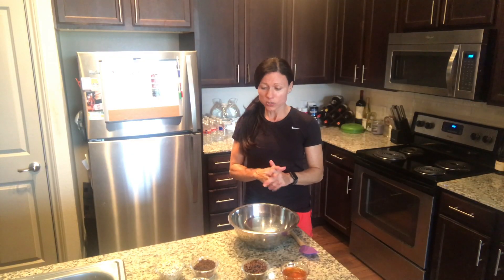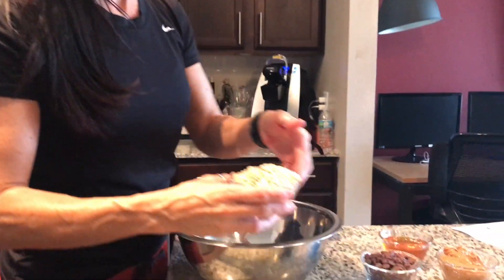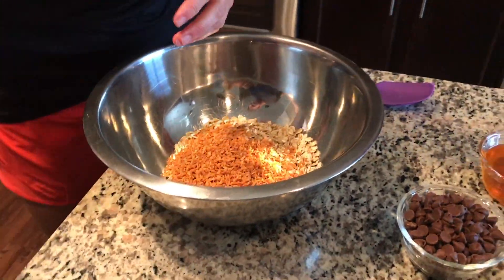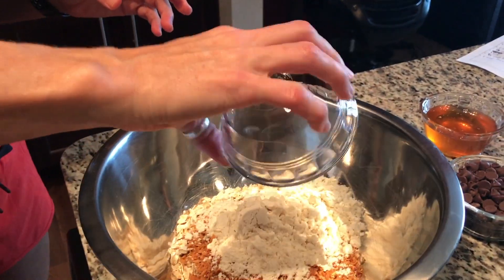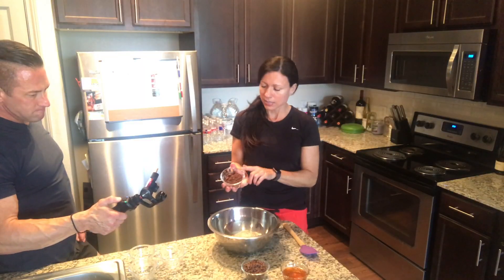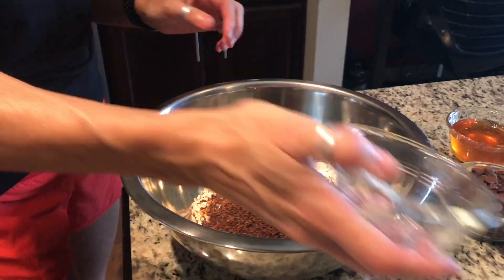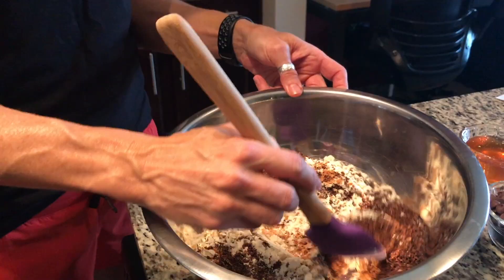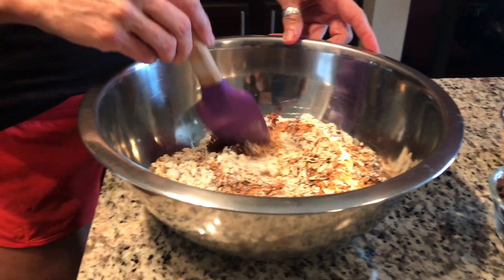What you want to do is start with your dry ingredients. I'm going to add oatmeal in, the toasted coconut flakes, vanilla protein powder, and then the chia flax seed blend. I do this because I've done it where I just dumped everything in at one time, and it does not mix very well.